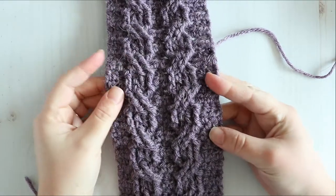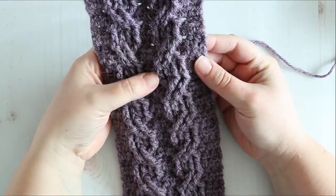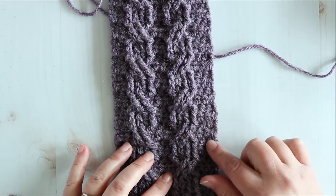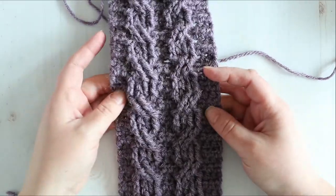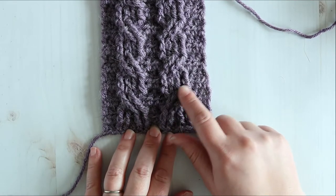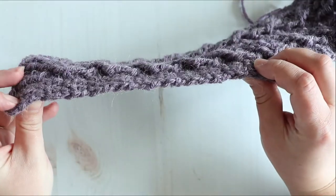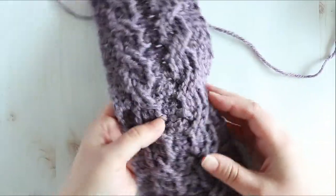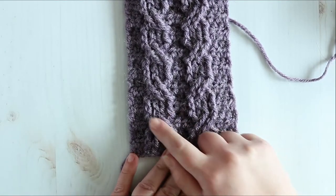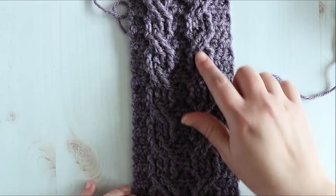Let's start off with answering the question: what are crochet cables? They are raised stitches, usually worked on a background of single, half double, or double crochet. The stitches are worked around the posts of the stitches below, and they just build on top of each other and raise up from the surface of your project. With those post stitches you take them and cross them either over top or underneath, and it creates this lovely twisted type pattern.